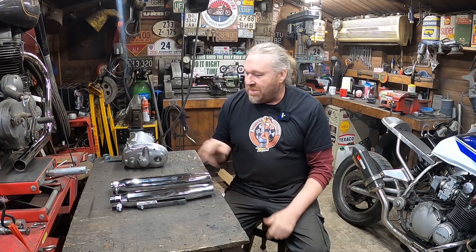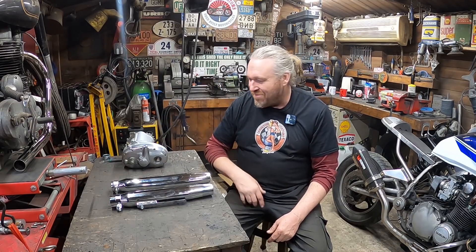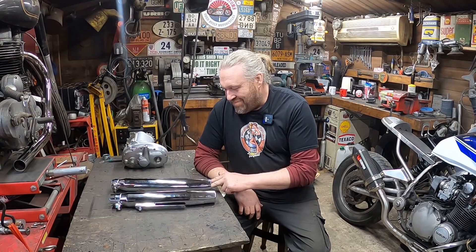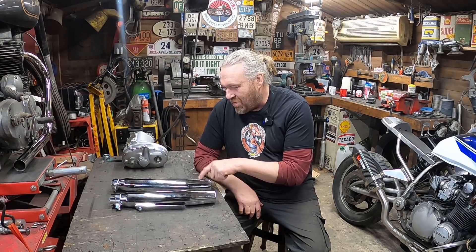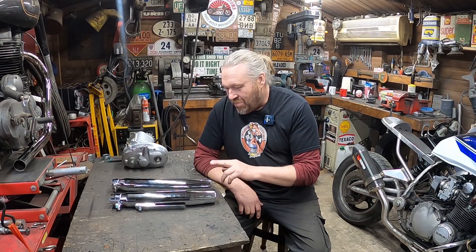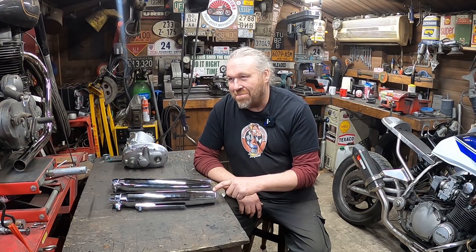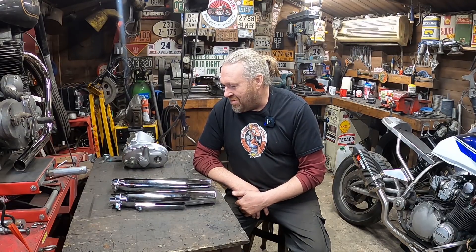I've got two silencers here and a BSA gearbox which I'll go through in a bit. These two silencers - I've had this one come today, this one came a couple of weeks ago.